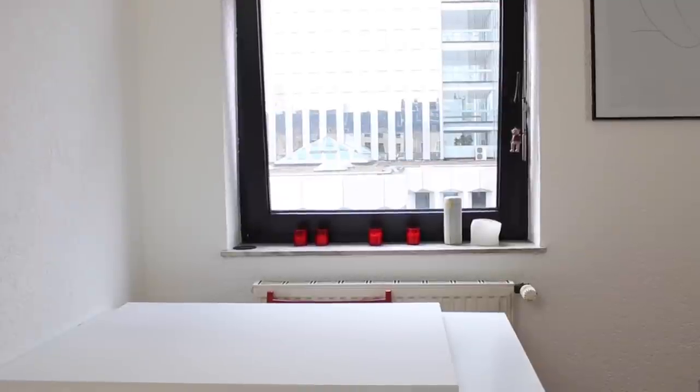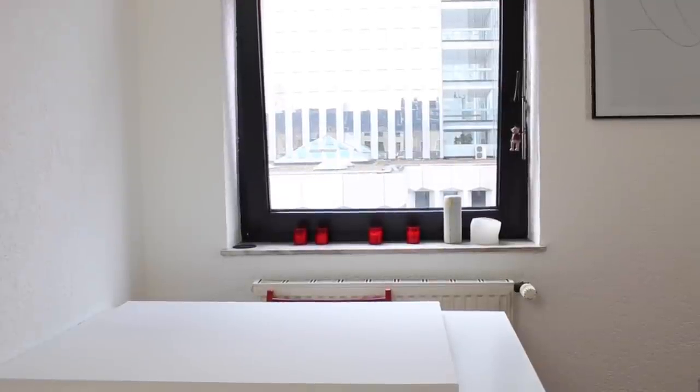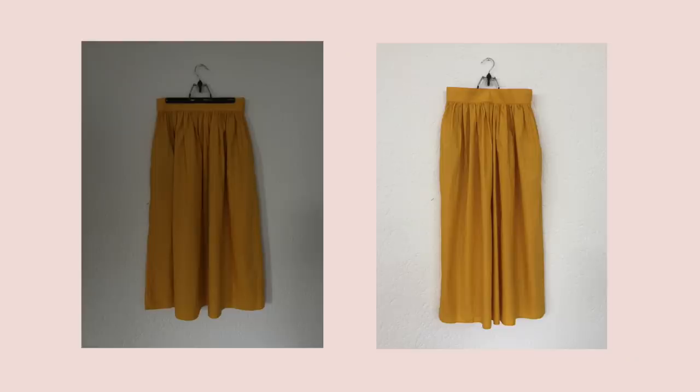Before you start shooting, make sure you have good natural light close by. The best way is to shoot in front of a window. This is very important because if you shoot in a dark room the color of your piece will come out wrong. Also the light shouldn't be too strong — you'll know it's too strong if you can see spots on the wall or the floor. So just wait until you have a nice soft light and then start shooting.